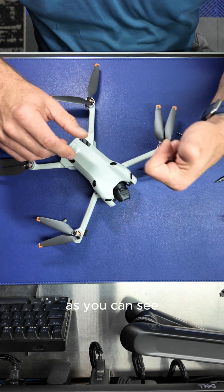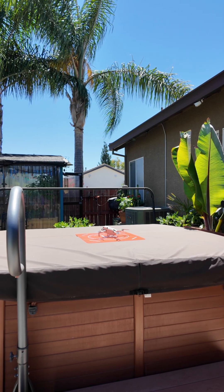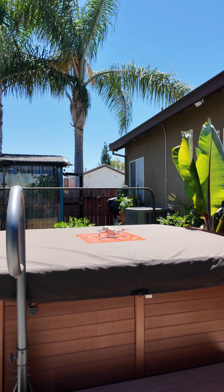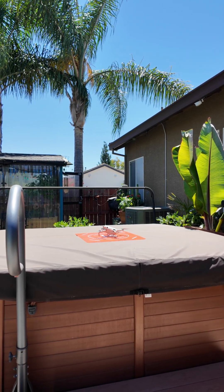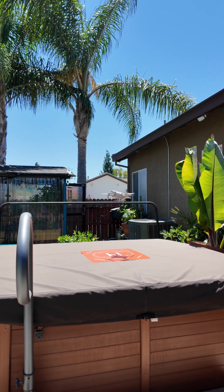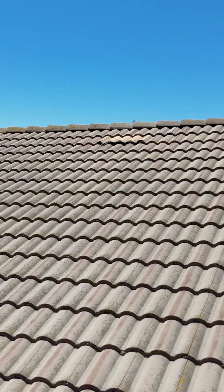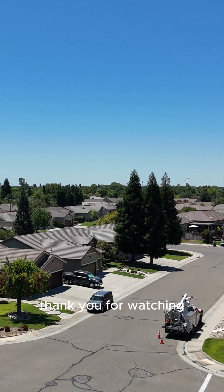As you can see, happy camper. Now let's find out if she can fly. It's alive! It's alive! Thank you for watching.